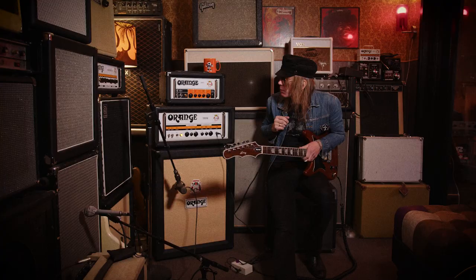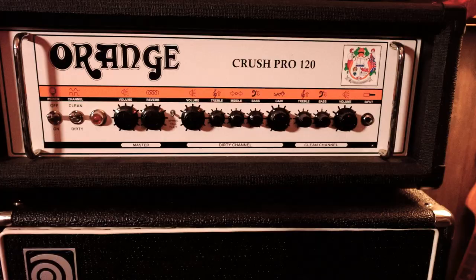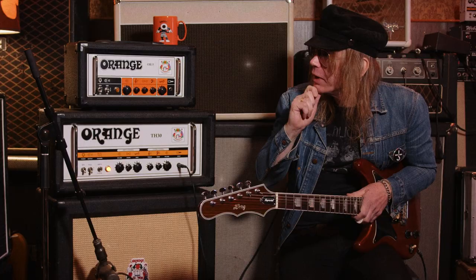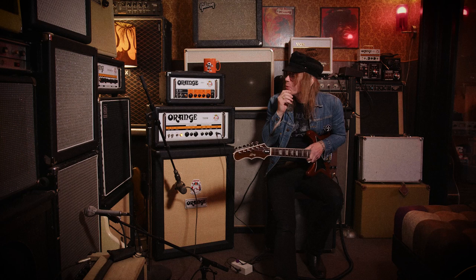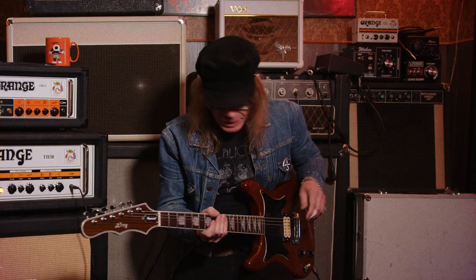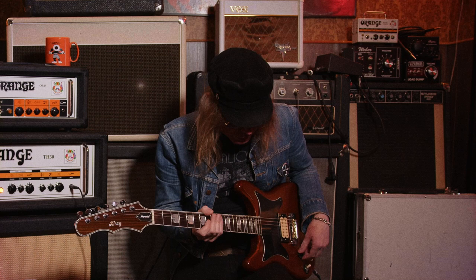I also use this Orange OR15 for studio. And over there is an Orange Crush Pro 120, which is a solid state amp. It kind of sounds the same — almost. I mean, people who like tube amps will probably disagree, but it sounds really good.